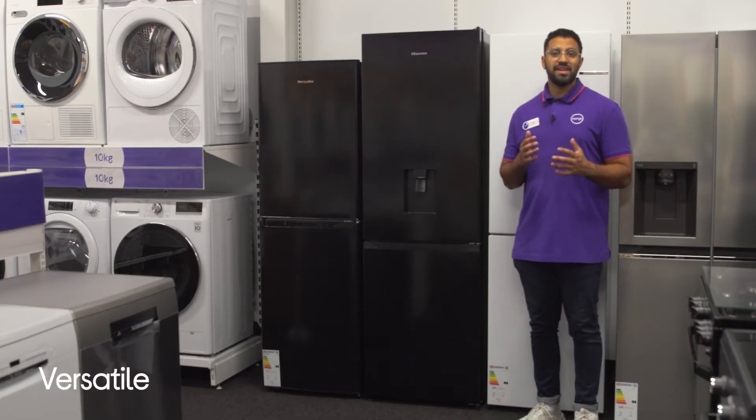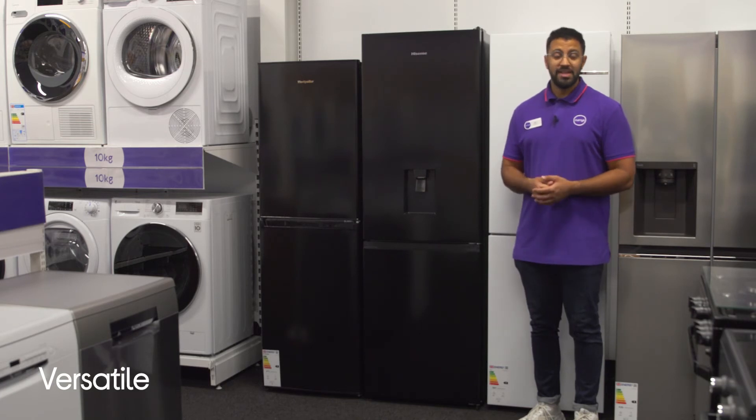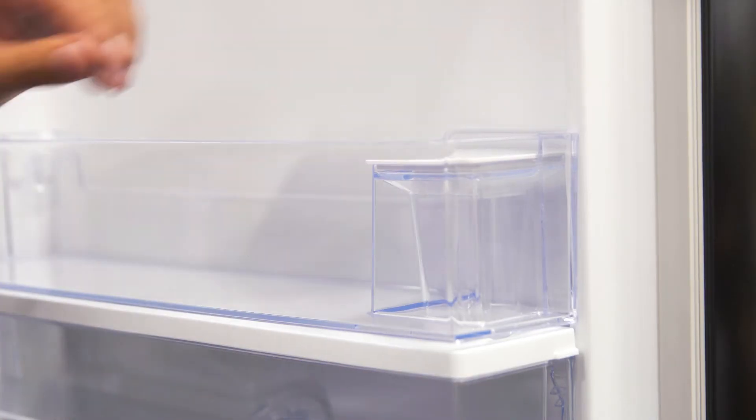You only need to fill the tank inside to get perfectly chilled water whenever you want it. It's delivered straight from the built-in water dispenser at the touch of a button, and you don't need to worry about plugging it in.